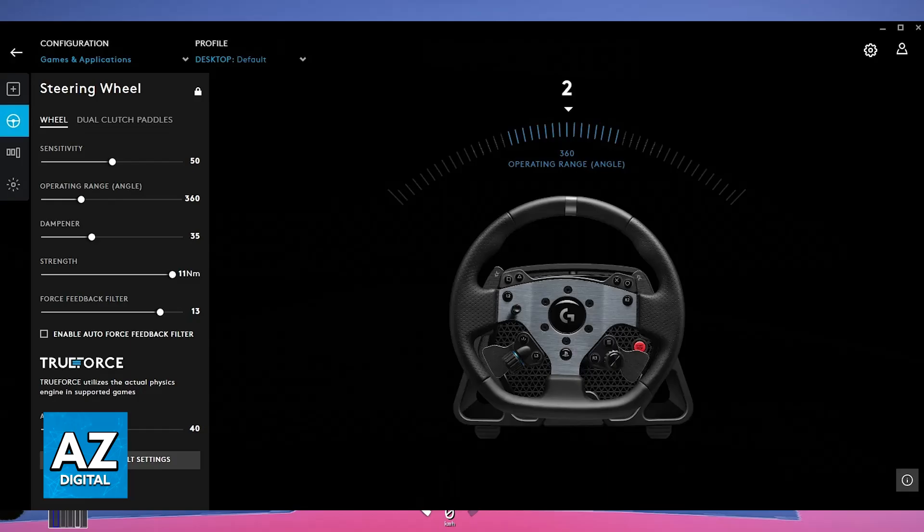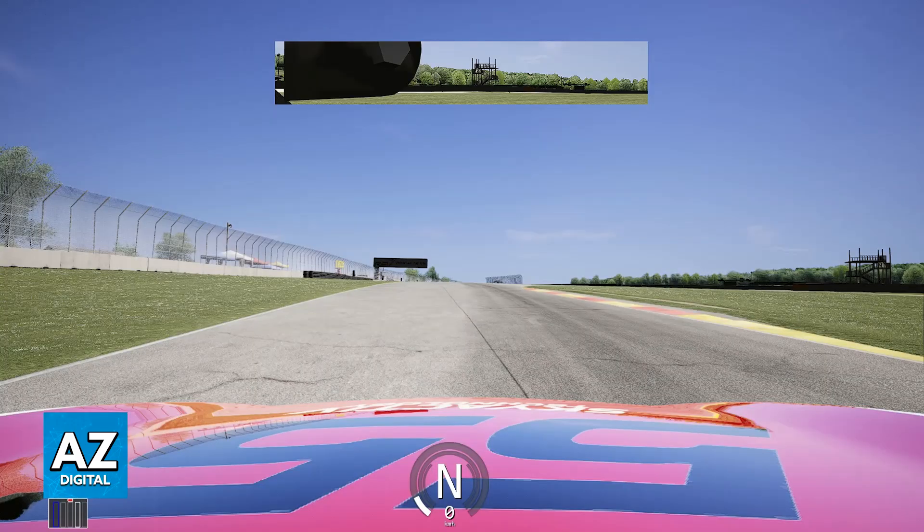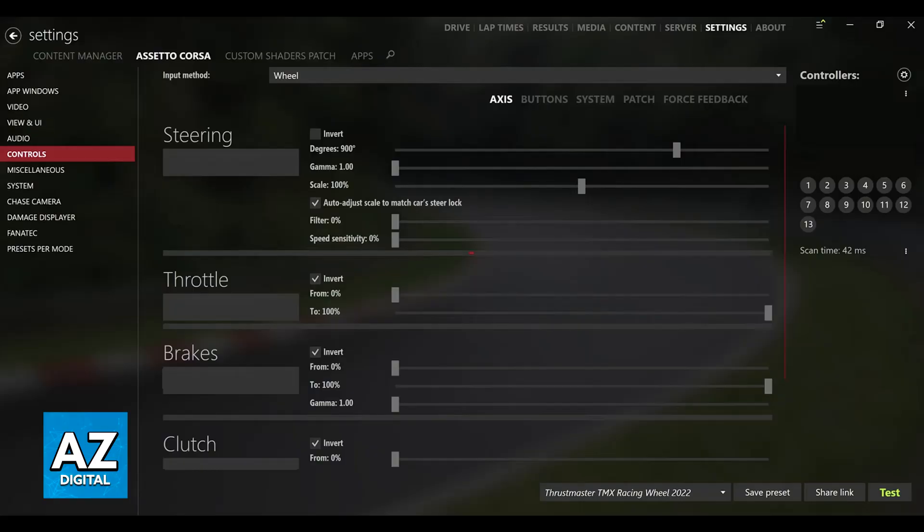Inside of the game itself, you can go ahead and jump into a race and it should be working flawlessly, but you can also stop by the controller settings in the game's options or the controls menu and you will be able to choose the steering wheel as the input device. You can calibrate various settings — some steering wheels might require more calibration than others, so just follow the on-screen instructions and then fine-tune stuff like the sensitivity, force feedback, and other settings such as the keybind and steer preferences.